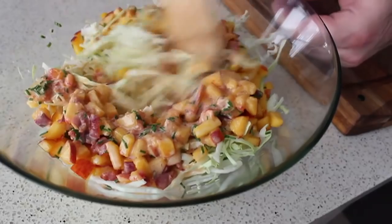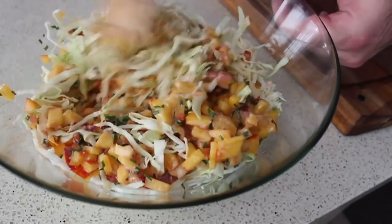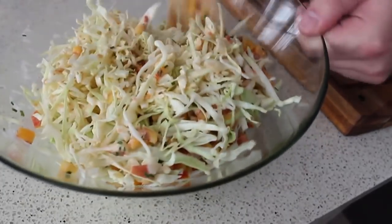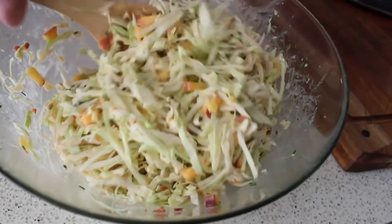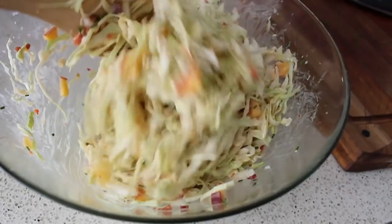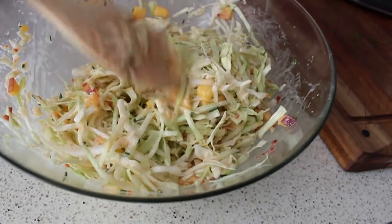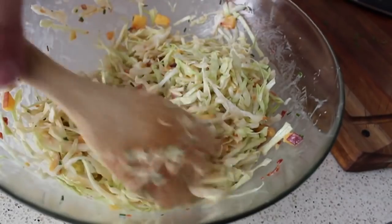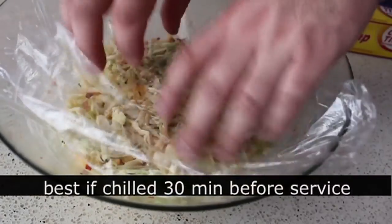For the ultimate spicy peach coleslaw experience, I recommend wrapping it and putting it in the fridge for about half an hour to let the flavors develop and to let the dressing wilt the cabbage just a hair. It'll still be crunchy and firm, just a little more fork-friendly. There's nothing worse than a fork-unfriendly coleslaw — you have to legislate your own coleslaws.